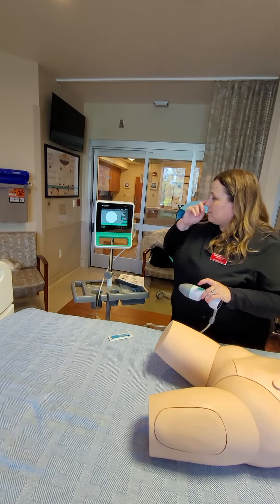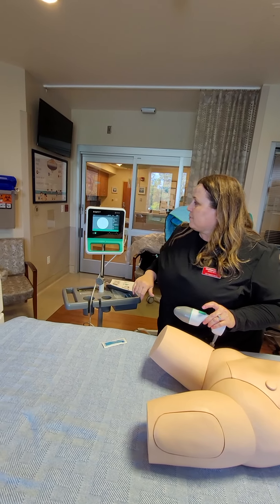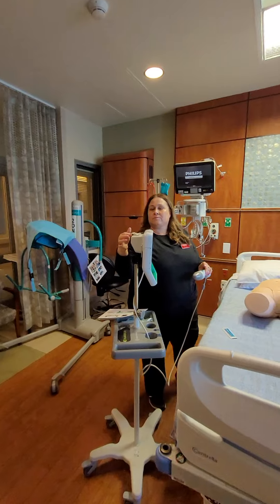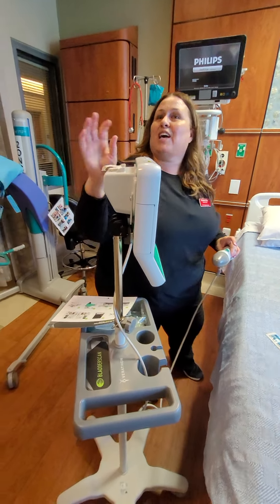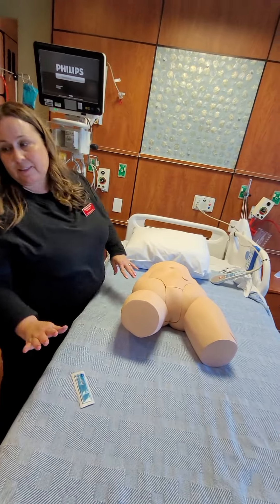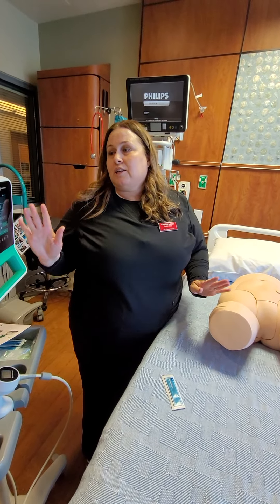It'll give you the MLs. If you want to print it for the chart, hit print and it will print on the back. It'll show you the MLs and the time that you did the bladder scan. Then you just want to clean your patient, say thank you, turn this off, clean it down, and you are done.